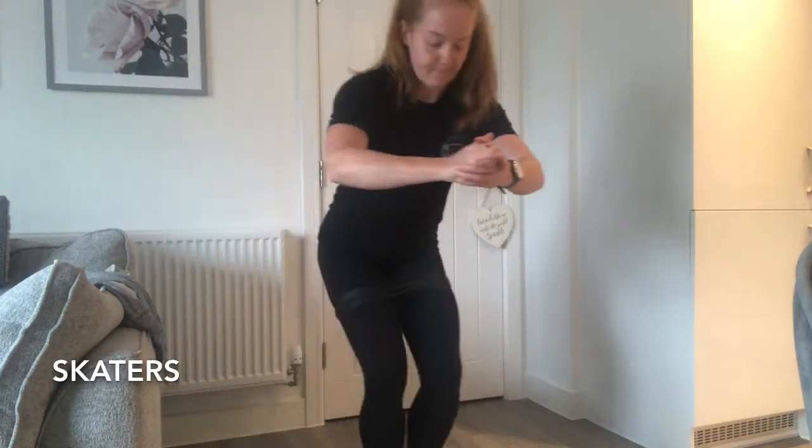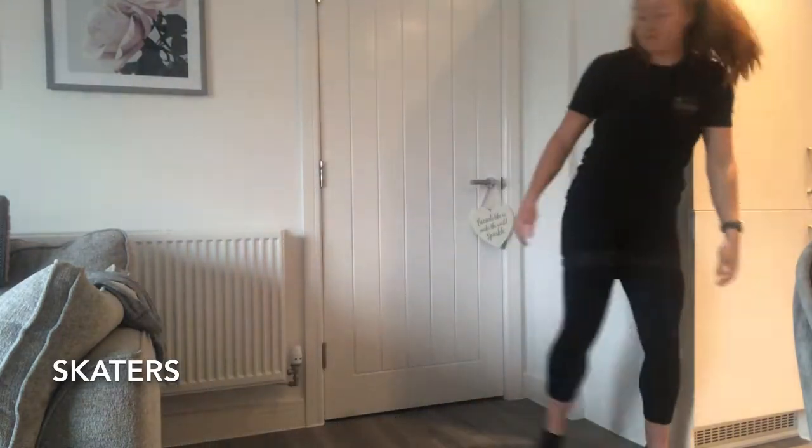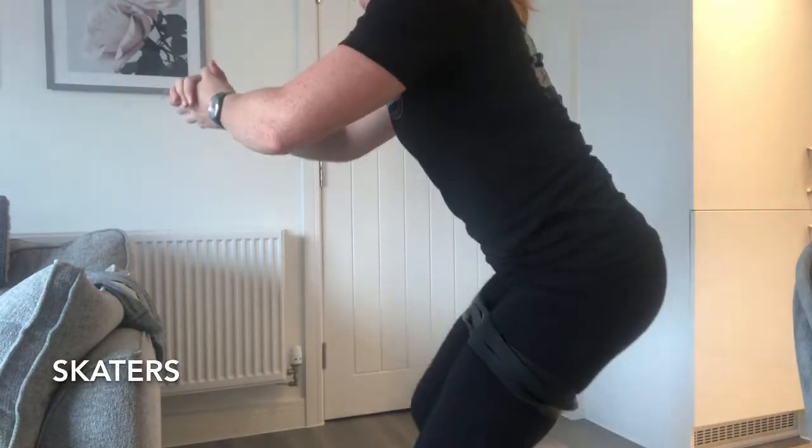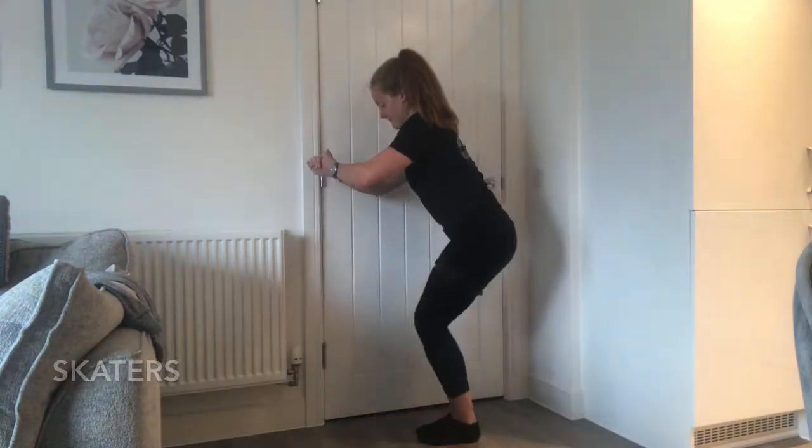For the skaters, wrap the band in a loop three times and then pop it around your thighs. Walk across the room, stepping your right leg out and your left leg in, and then back the other way.